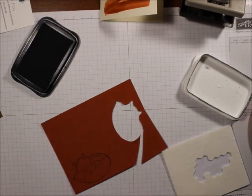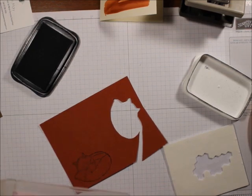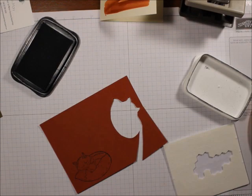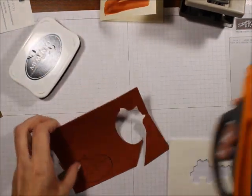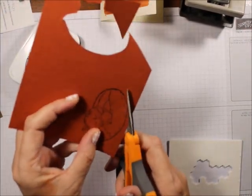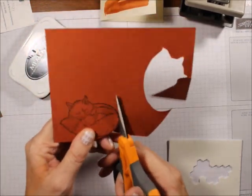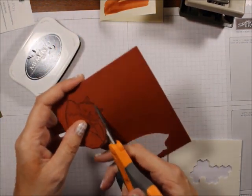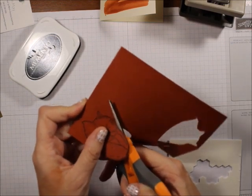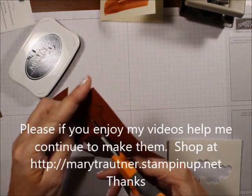I know you guys are going to think I'm really dumb because they don't have a die for this one — I wish they did, but they don't. I hate fussy cutting; my hands hurt when I fussy cut, but I'm going to fussy cut this because it's actually fairly easy — it's an oval. You could probably get one of the oval punches or oval dies and just do an oval die cut, and it would probably look pretty cool.